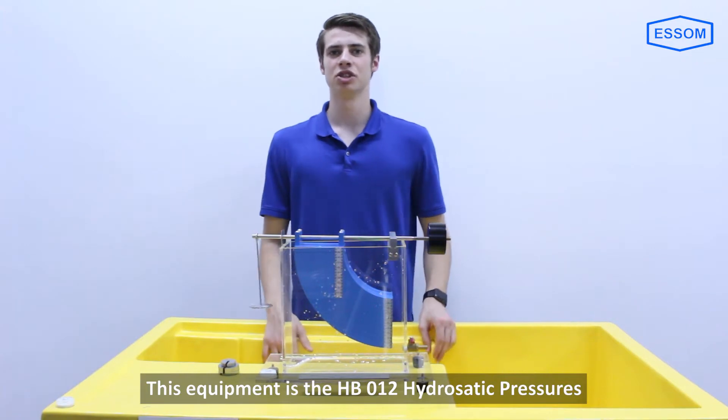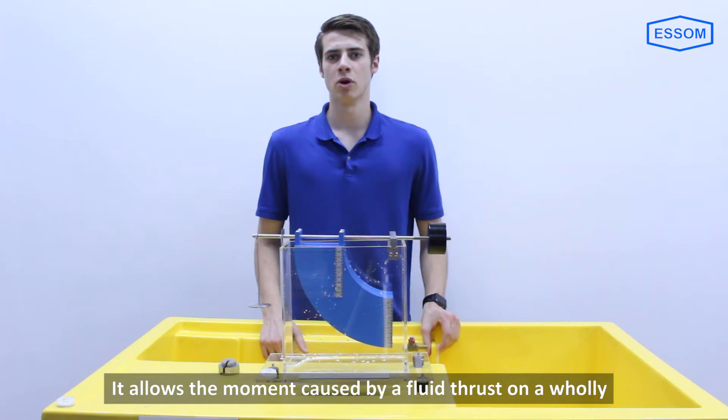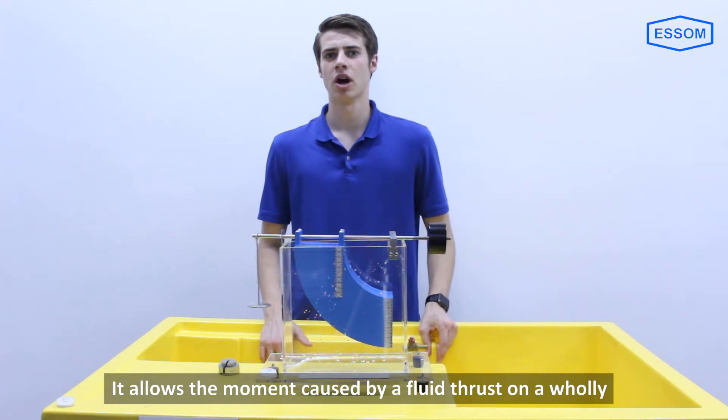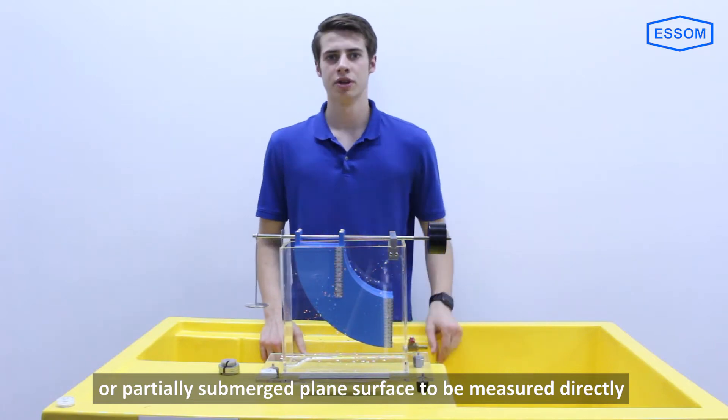This equipment is the HB012 hydrostatic pressure apparatus. It allows the moment caused by a fluid thrust on a wholly or partially submerged plane surface to be measured directly.